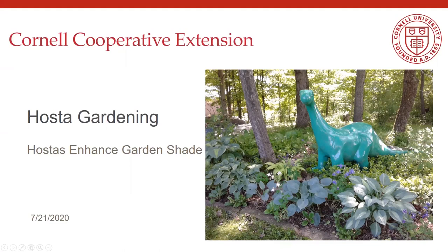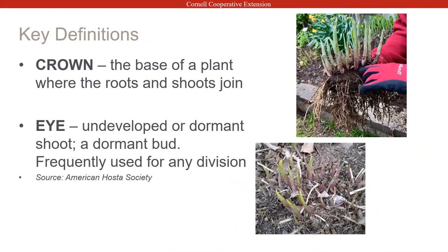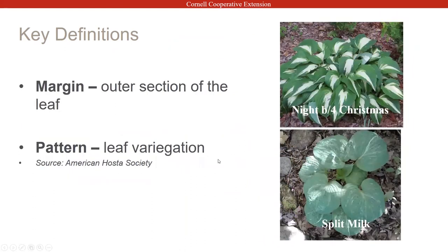Let me run over just a few key definitions. The crown should be pretty obvious — it's the base of the plant where the roots and the shoots join. When we refer to the eye, that's the unfurled leaf that starts poking up out of the ground; it's a dormant bud. When I talk about margins, I'm talking about the outer edge of the leaf — for example, 'Night Before Christmas' has a green margin. Pattern refers to leaf variegation.